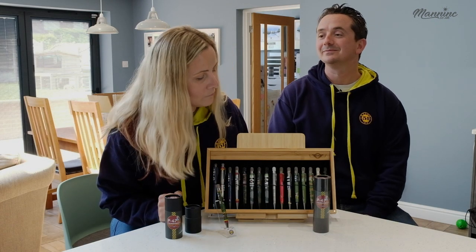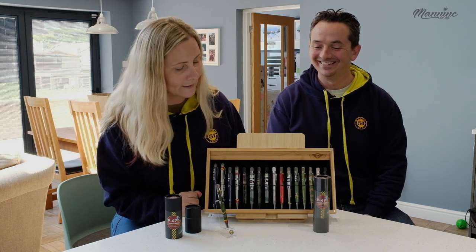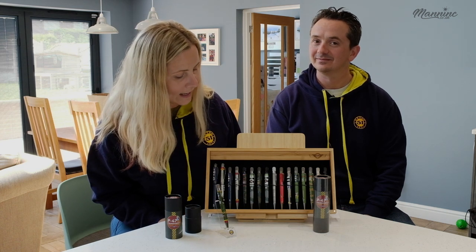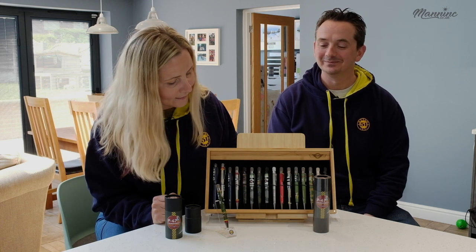Actually, I've got a bit of a surprise for you, Rich. As soon as he thinks he knows about all of the Retro 51 aviation-themed pens, we're going to do a little spot check.